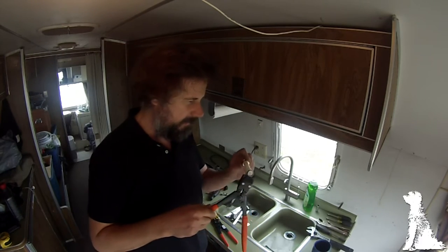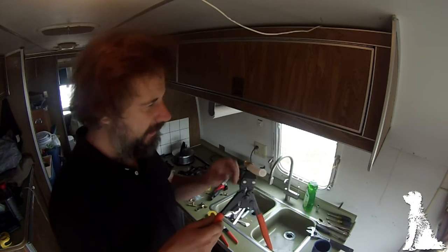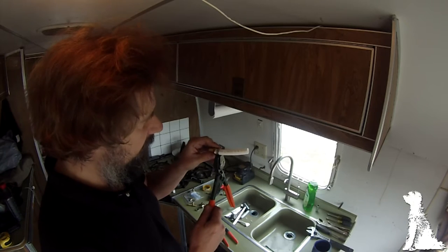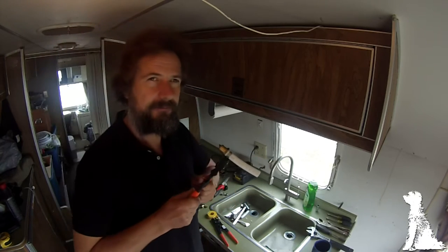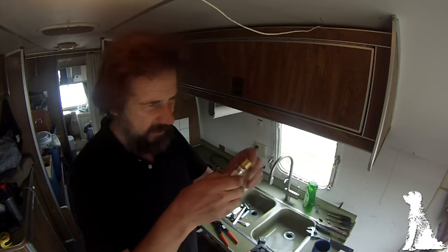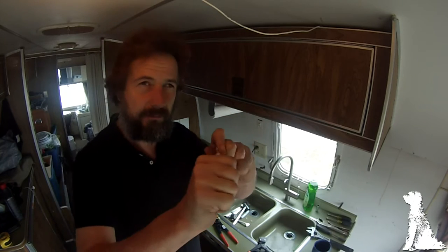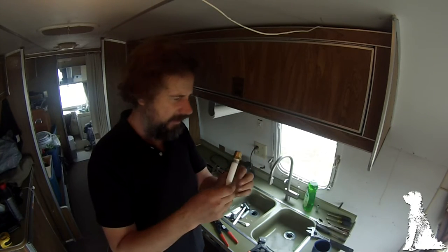Then just slide it over the pipe. In some cases if you're working where you've already got the other pipe on you can't do this. But anyway, leave it about three-sixteenths of an inch from the end and just close it. What it's done now is crimped that little nub and tightened the stainless steel ring around this — absolutely bulletproof. It's just amazing stuff.